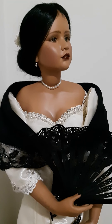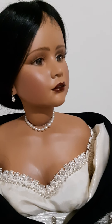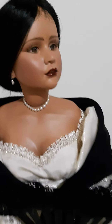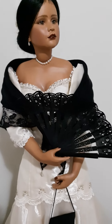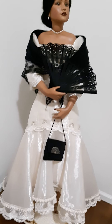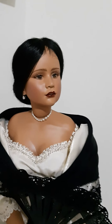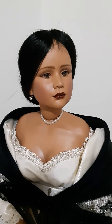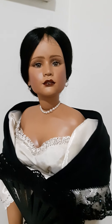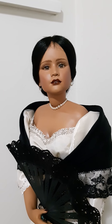Hello guys, welcome back to my channel. Today I want to introduce you to Astrid. She is my porcelain doll and she's wearing a Filipino dress. I thought today is a good day to introduce her because today is June the 12th and it's our Philippine Independence Day.